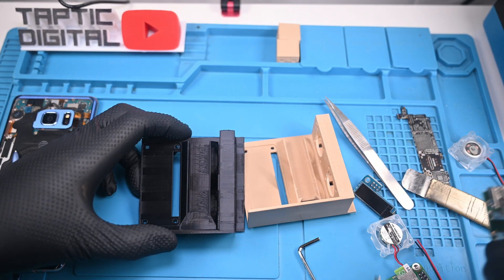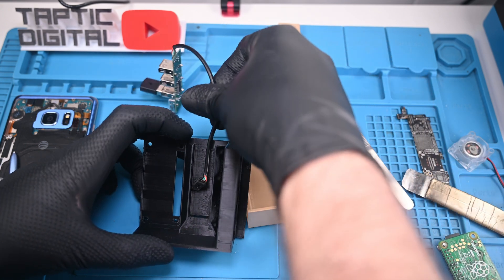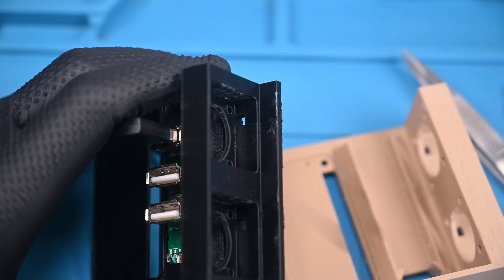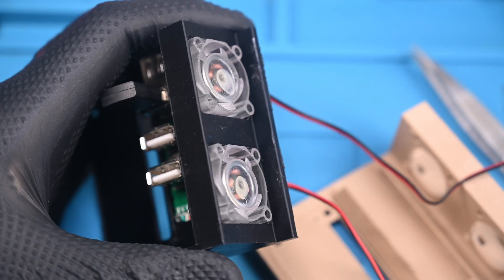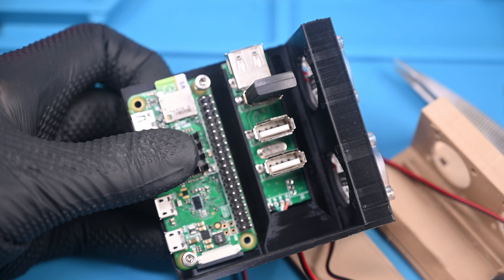So I printed a revision with a few fixes. This version hid the USB wire much better by creating a tunnel through a solid block rather than just a hole in the back of the panel. I also added a small cutout near the fan that should have allowed the wire to fit better. Unfortunately this was not the case, as it still pinched the wires and caused the right side of the fans to stick out.